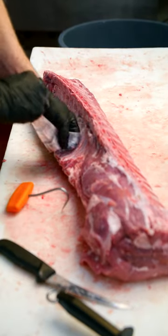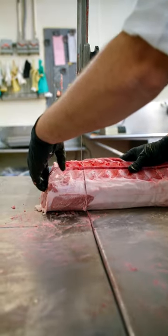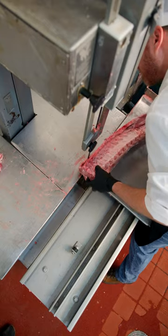We start by doing some trimming. Take a little bit of fat off that tenderloin, peel the ribs, and now let's cut off the pork rib roast from this loin roast.